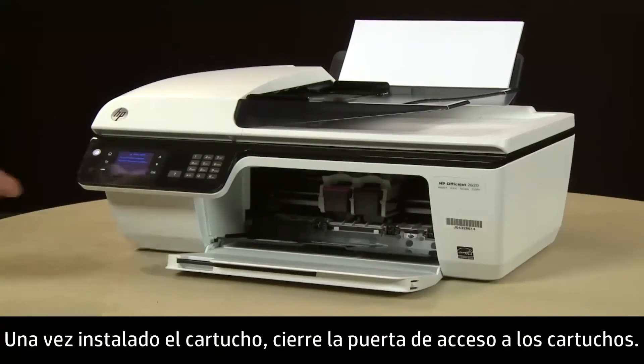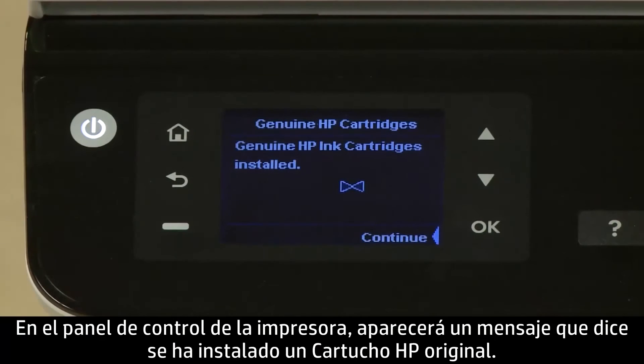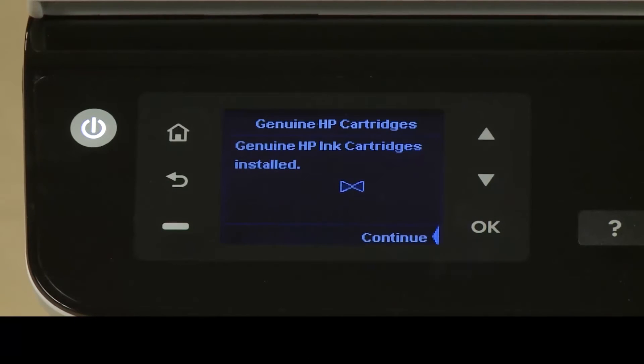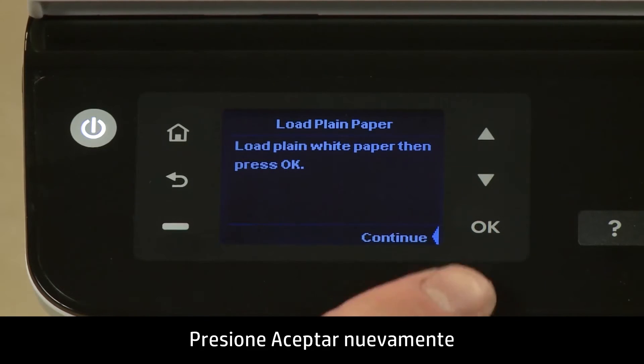When the cartridge is installed, close the cartridge access door. On the printer's control panel, a message saying a genuine HP cartridge was installed will appear. Press OK. Then, a Load plain white paper message will appear. Press OK again.